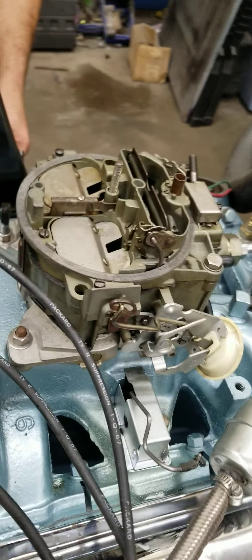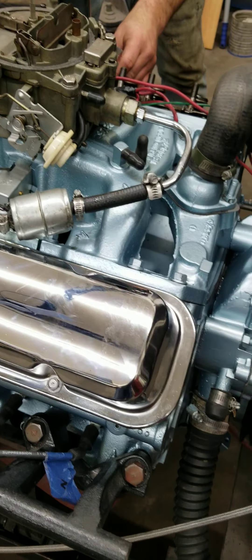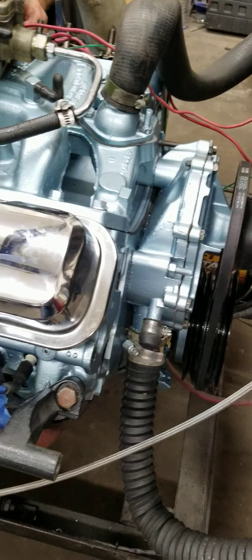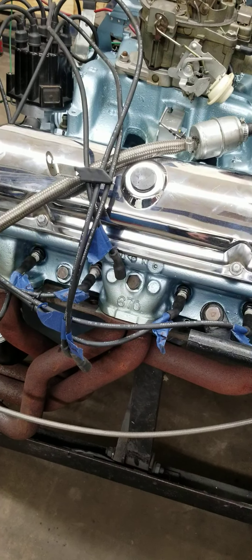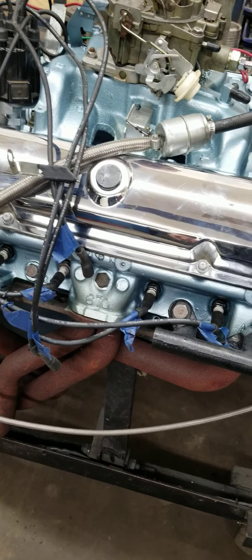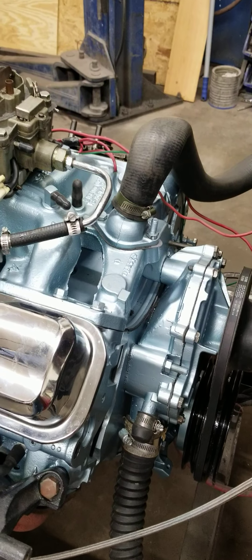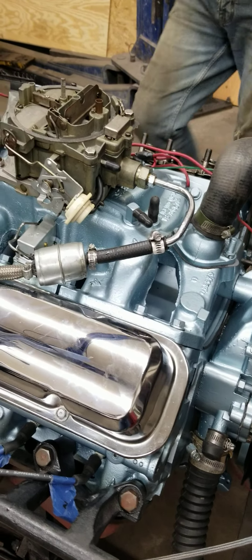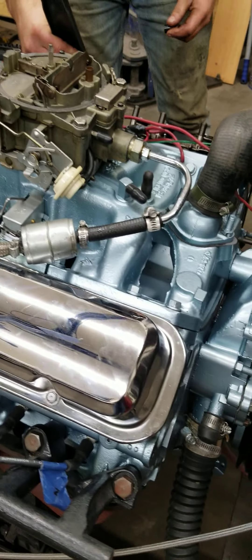This engine is actually the first engine we've built for a long time with a flat tappet camshaft. We were staying away from them for a long time because we were having so much trouble with the lifters and cams failing — they'd literally fail within the first half hour of break-in time. We didn't really know why for a while, but there's a guy on YouTube called Powell Machine, and he actually re-grinds the lifters. He did a test and found out that it isn't the cams — flat tappet cams are still made in the United States, and the cores are still coming from the same company.